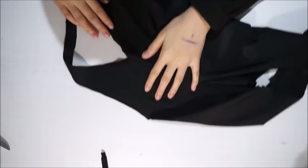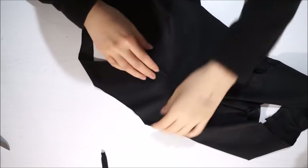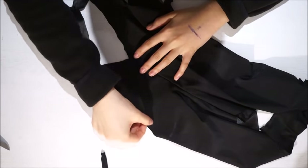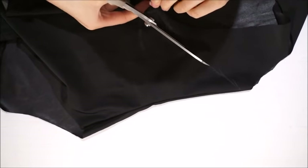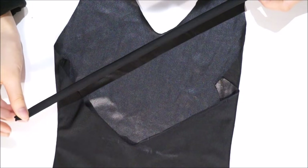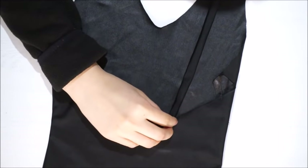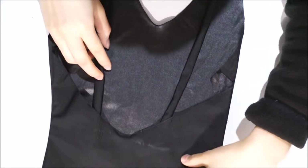So it will look like that. Then what you're going to do is take your bodysuit and cut off the old strap. Make sure that it continues with your low back like that. Then take your new strap and position it wherever you want it to be.